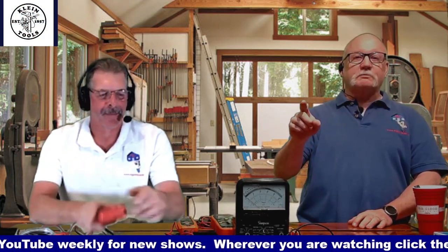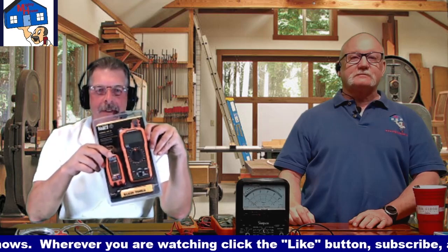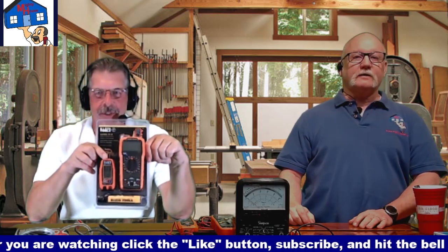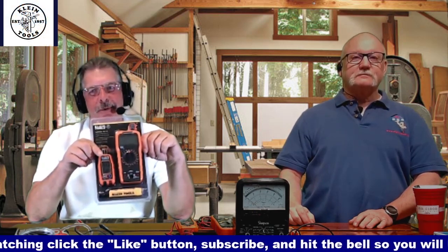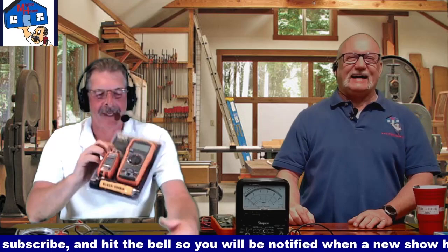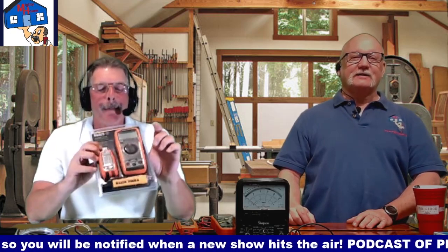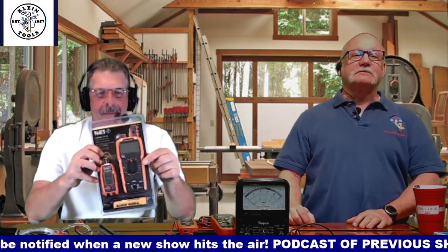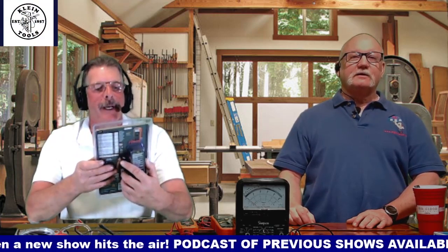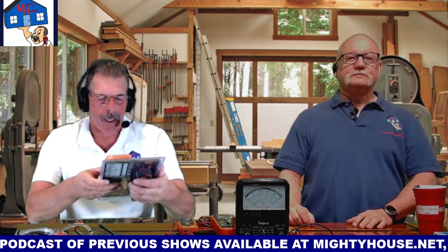Klein Tools sent us this pack, which has a very similar multimeter. It also has an outlet tester — and this one has a digital readout — and an electrical sensor that tells you whether to stick your hand in or not. If it makes noise, don't go near it; if it's quiet, you're probably okay. The model number on that kit is 69355. It's probably more than a typical homeowner would need, but it's a good one.